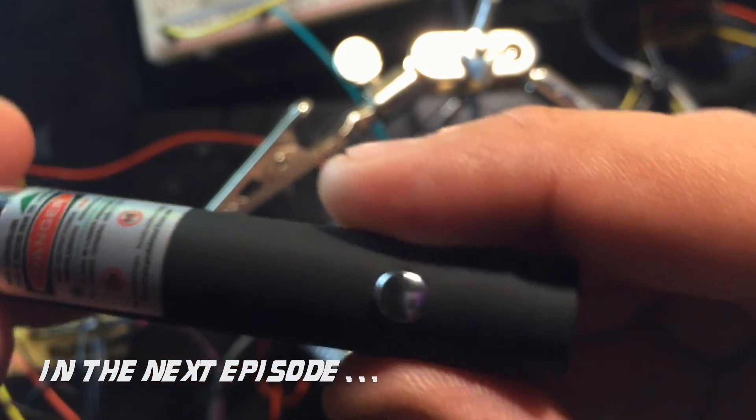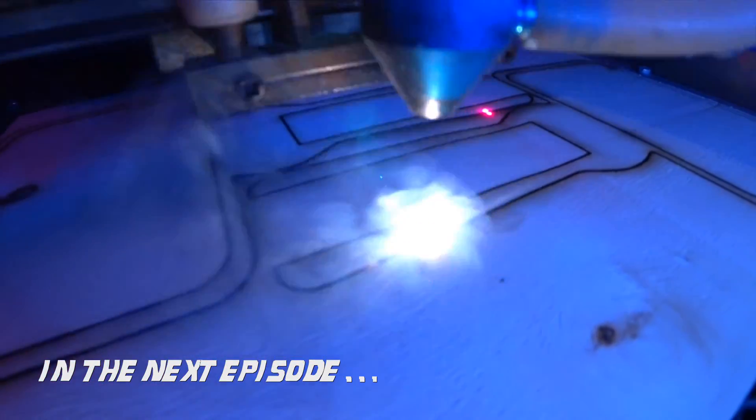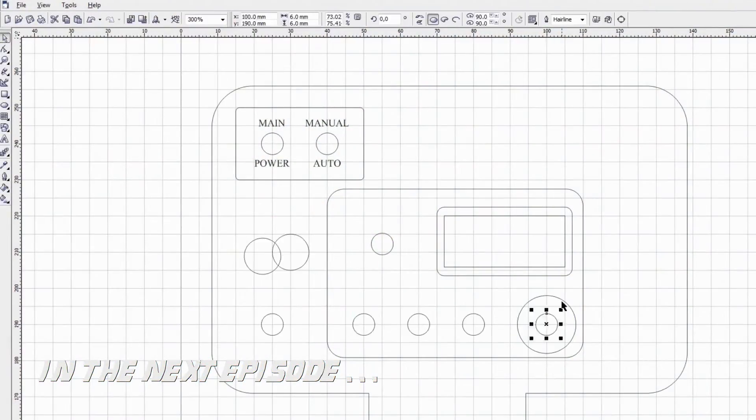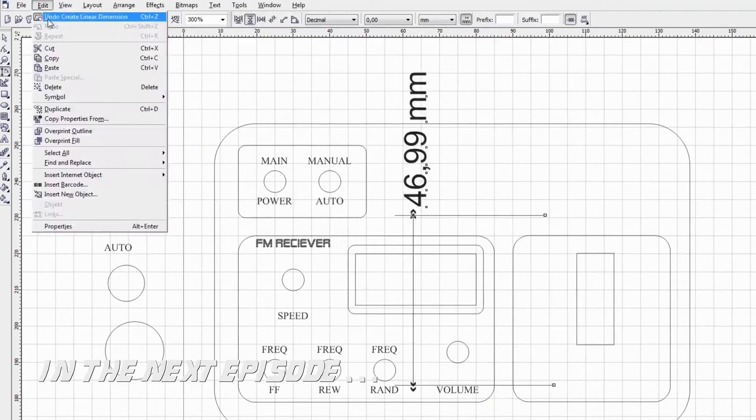In the next and final episode, I will finish up the unit integrating a green laser grid, a microwave detector, and laser-cut the housing for all the circuitry. Thank you for watching, please subscribe and thumbs up. Until then, see ya!